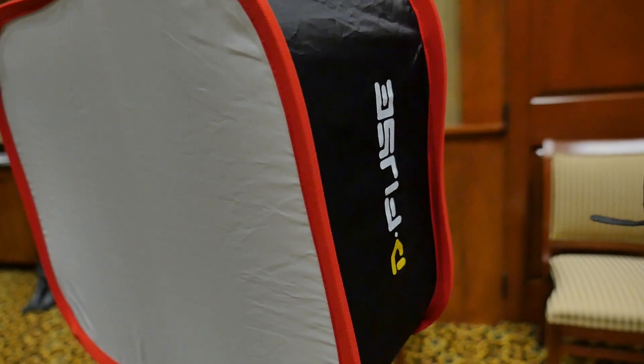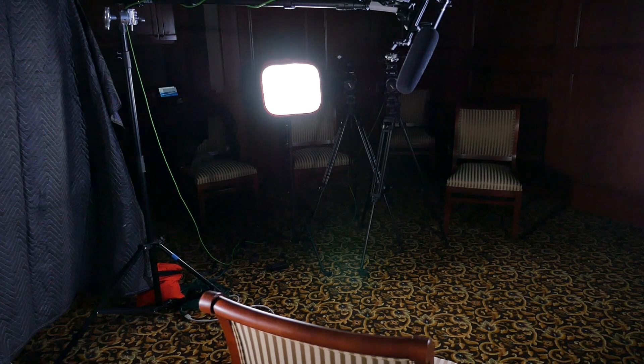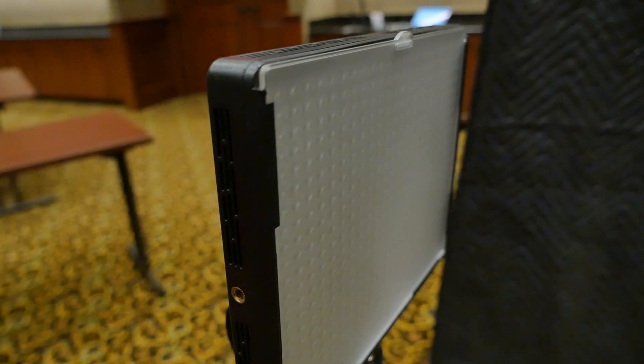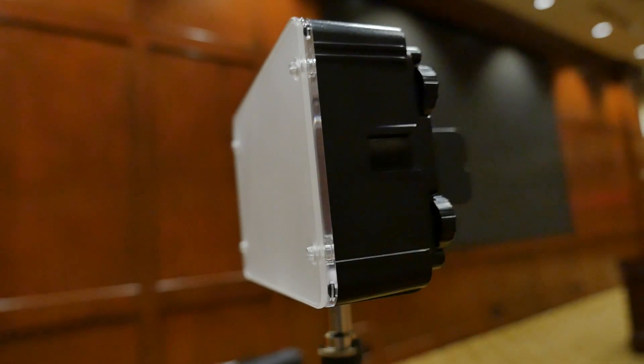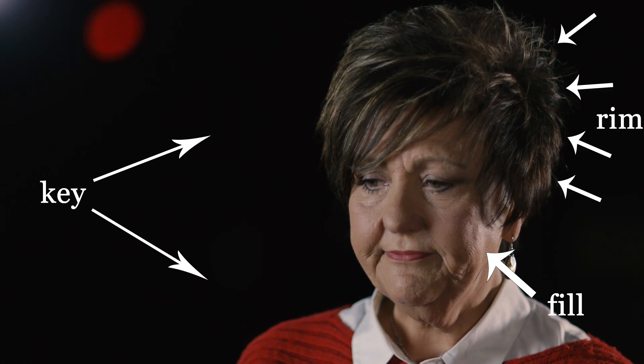My key light is a four-bank four-foot Kino Flo system — I love Kino Flows, it looks great. Fill light is the Aperture Amaran LED panel, the medium-sized one, with a diffuser on top. The rim light is another Aperture Amaran panel shooting straight at the subject's back of the head, reflecting that light off. Then the fourth point was a backlight — kind of a creative effect light — because it gave some light bleed to that dark back frame and also separated the right side of each subject from the background. Overall we got a pretty nice interview frame with good audio.